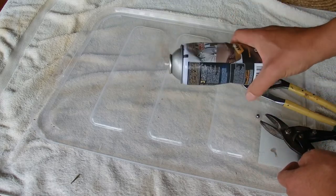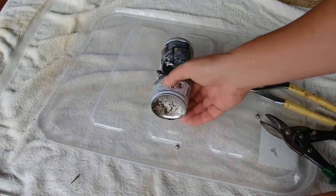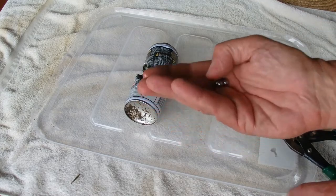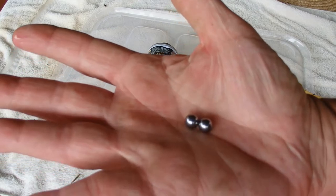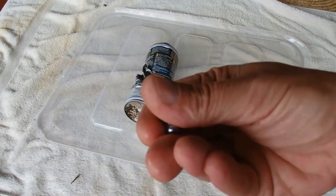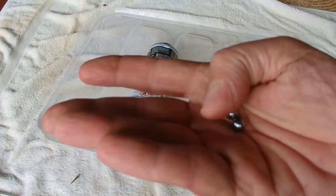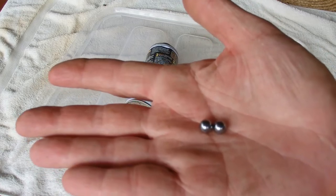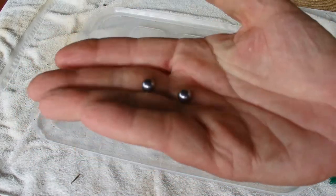Oh, I think there's still one more in there — oh, there's two! I didn't know that. I actually imagined there would be one sort of glass marble, much larger than that, but actually it's two small metal balls that are in that tin. And obviously the backwards and forwards of those helps mix the paint. I'm actually quite surprised, but interesting as well.